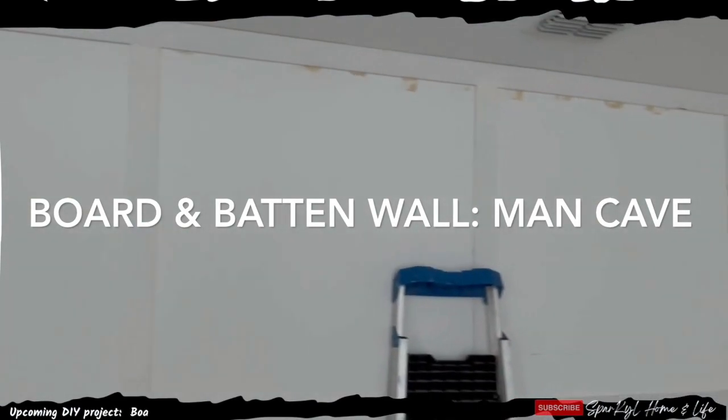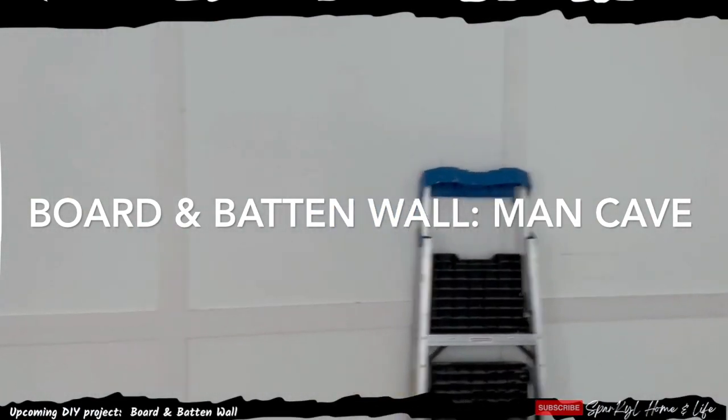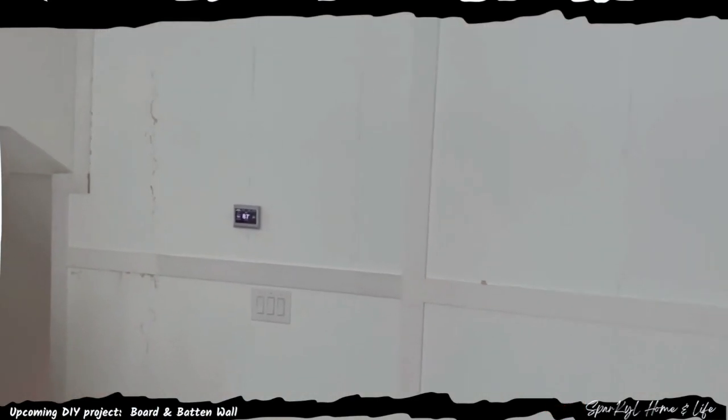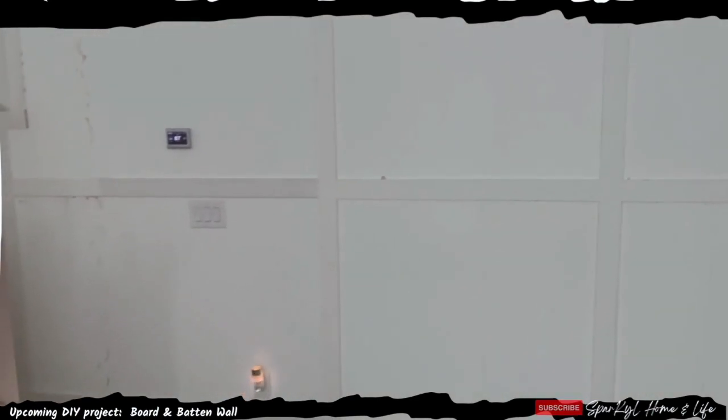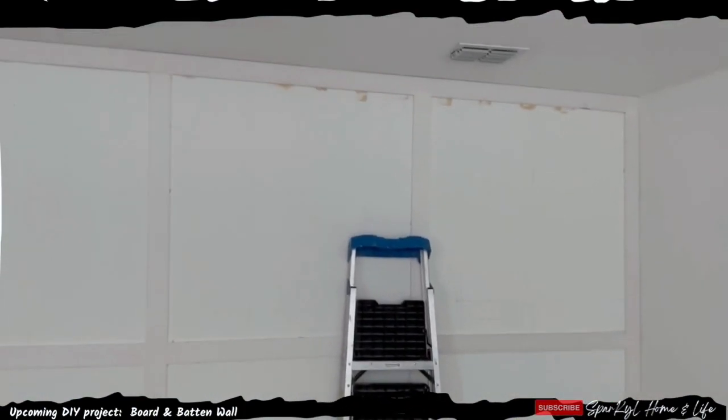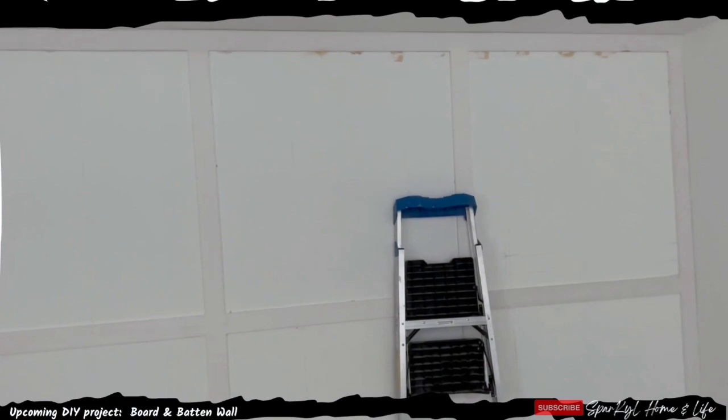So here's where I left off with the DIY project. I'll probably show you a before and after picture. This is my husband's man cave, so there's a lot of work to do in here, but I wanted to tie this room in with the rest of the house.